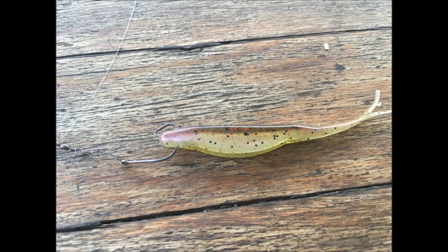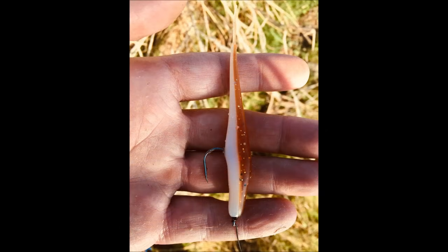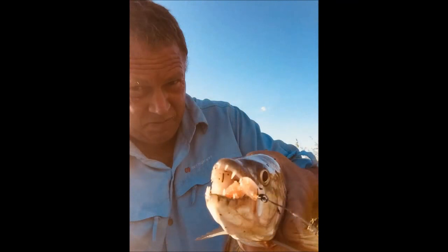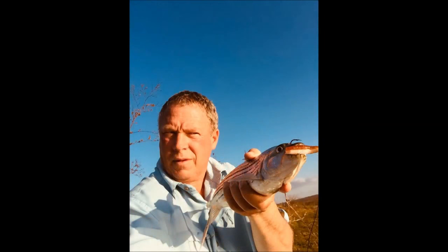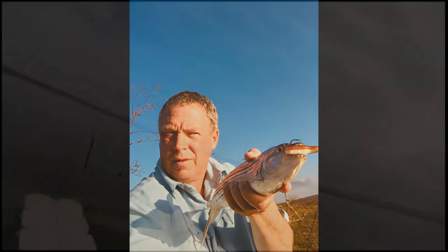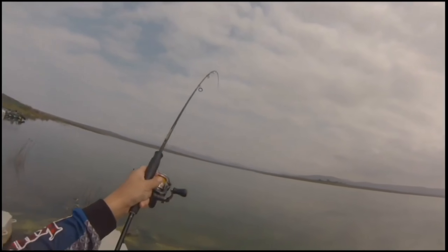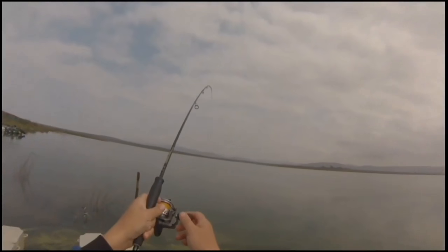Soft plastics is certainly one of my favorites to fish at Gizini. The Zoom Fluke here in Houdini color is one of my favorites. But I also use a lot of the McCarthy minnows in a variety of colors. You simply hook through the nose or through the body, as shown in the video here, and toss it out along the top. Jerk it along quite quickly — the action is explosive and certainly my favorite at Gizini dam.